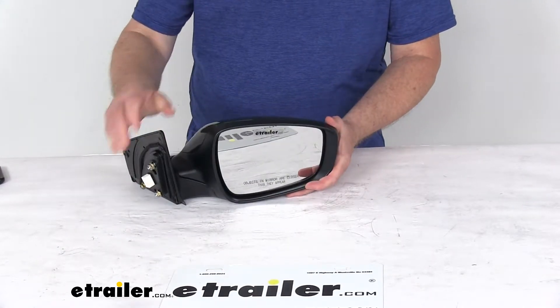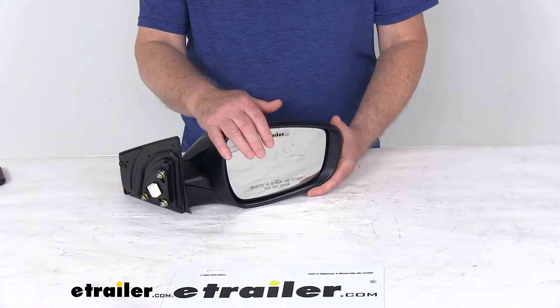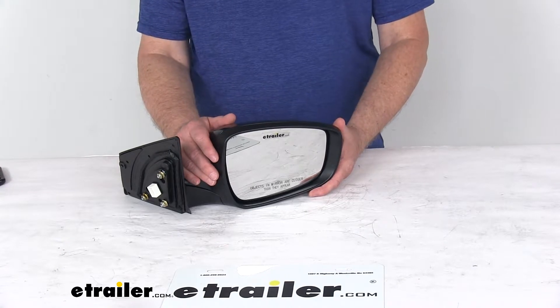The mirror itself uses an OE grade convex glass with first surface plating to reflect clear images. The front of the glass is plated with reflective chrome. The lens is a convex lens that provides a wide angle view to reduce blind spots.